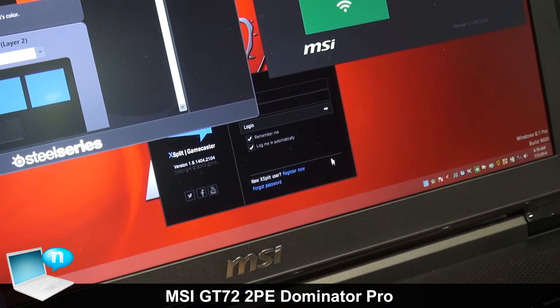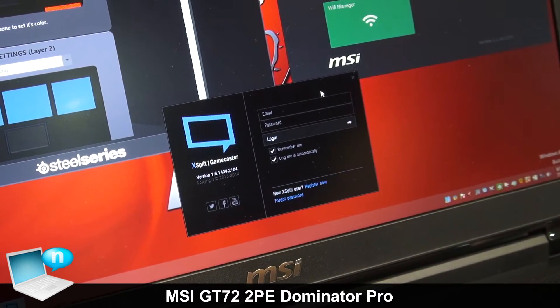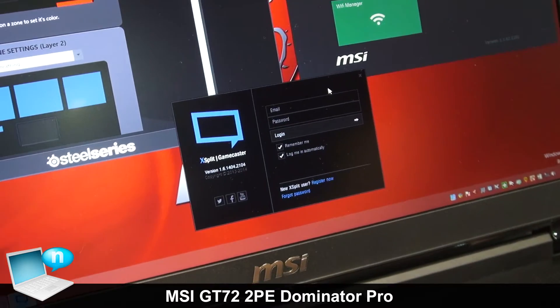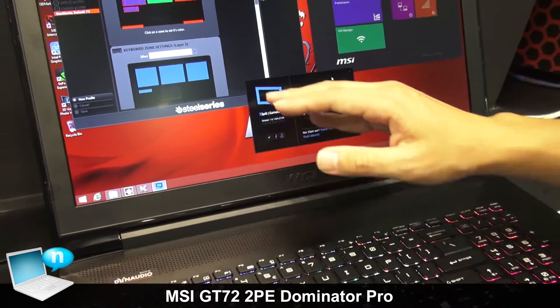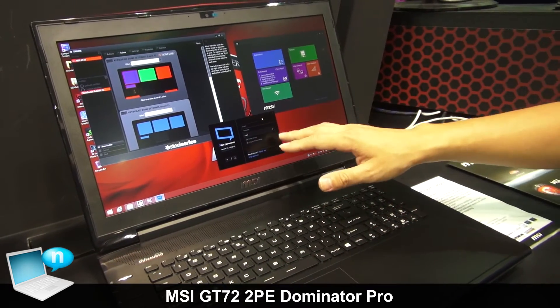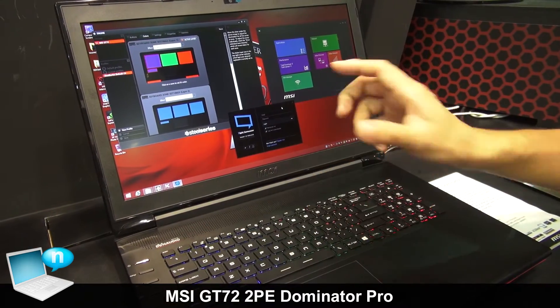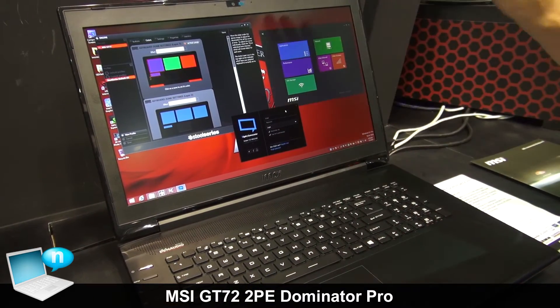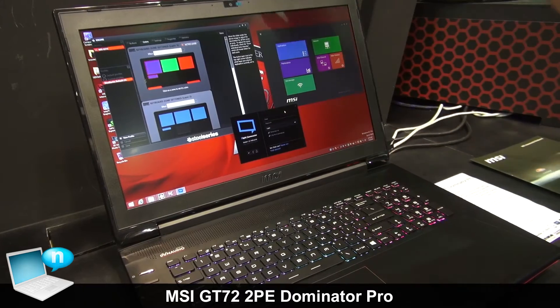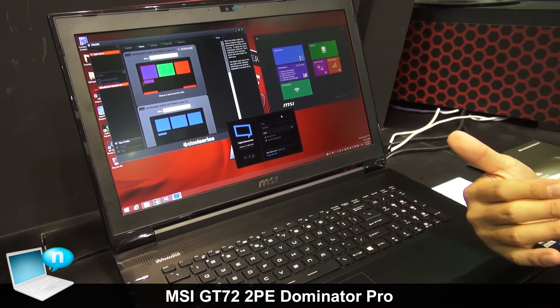The GD-72 is our first notebook to have a launch key for live broadcasting. Once you set up the XSplit Gamecaster with everything configured inside the GD-72, you just need to hit the live broadcasting key. Then you can directly link to Twitch TV and start pushing out your gaming content to let everybody know what you're doing right now.